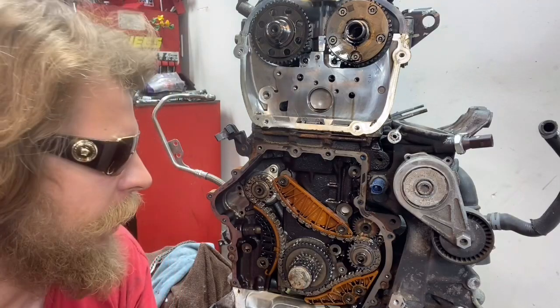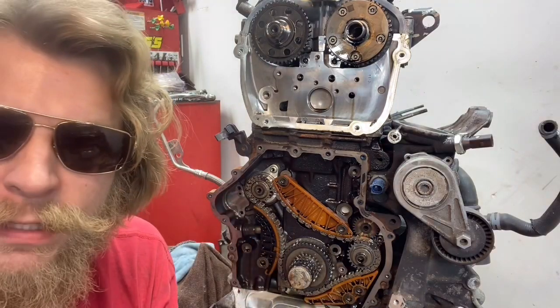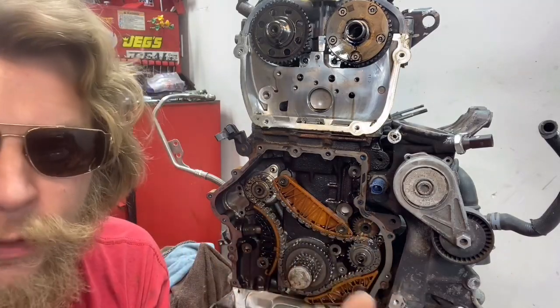We've got a timing chain that's out of time. We've got the old style chain, new style chain — we've got a lot of details. We'll get into it right now.